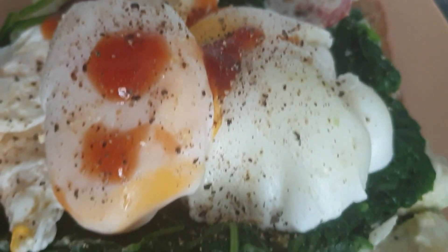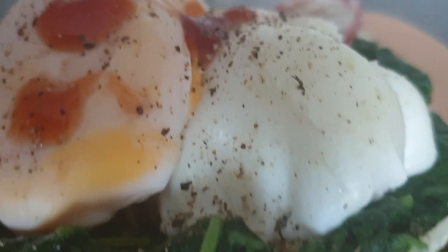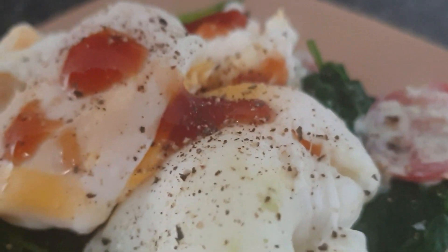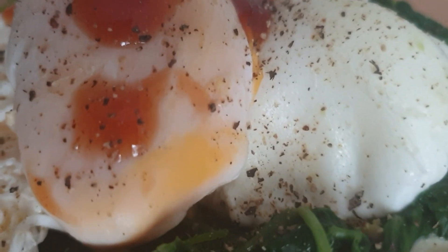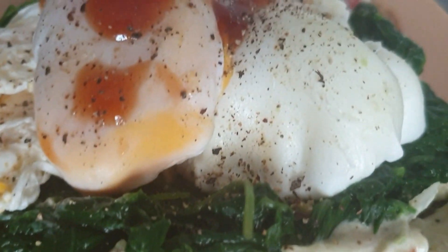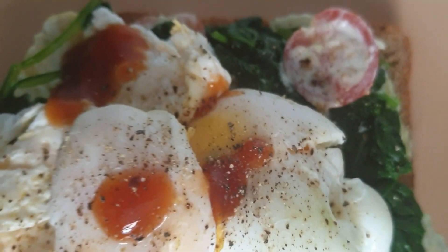Our poached egg is done. If you don't want it well cooked, you can cook it for a few minutes and then turn the heat off, so you can have the yolk oozing out of it. But I wanted it well cooked, so I left it on for about three minutes so the yolk could also cook properly.